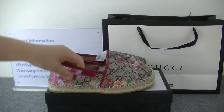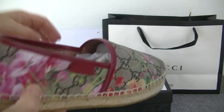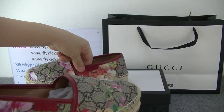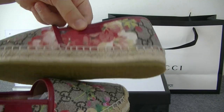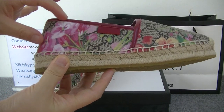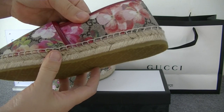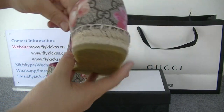Here you can see the Gucci logo on this part. Also the side part has the Gucci logo. You guys can check the side part — very beautiful flowers. Also this part and the back are very nicely detailed.